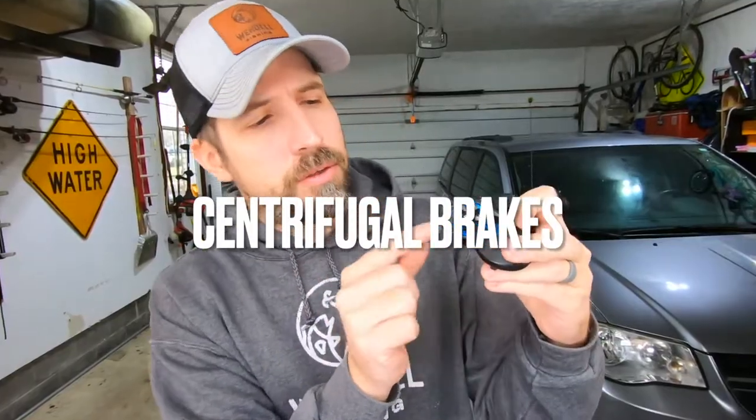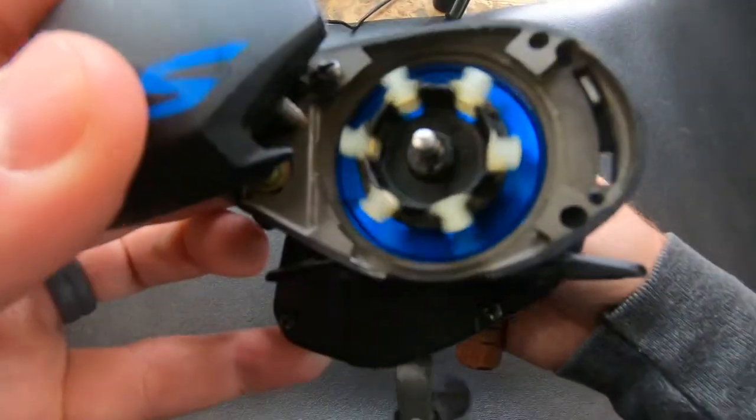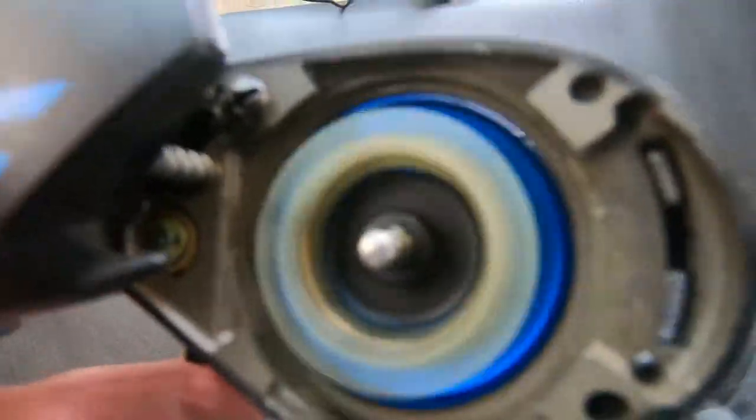I'm going to show you the two different types of braking systems. This is a Shimano SLX. When you open up the side plate on this, you will notice these — this is a centrifugal braking system. As you can see, none of them are actually in position. If I were to click these out, what happens is that your spool acts as a centrifuge. When it spins, whenever you do that first cast, it starts spinning really, really fast.